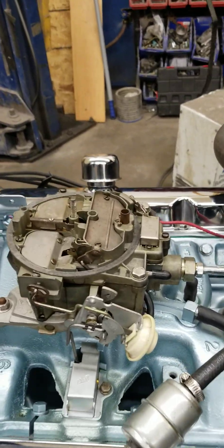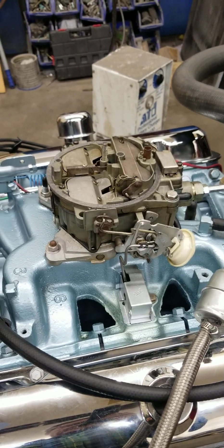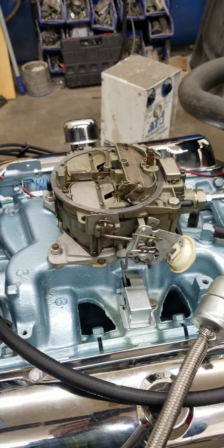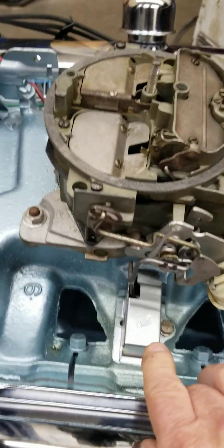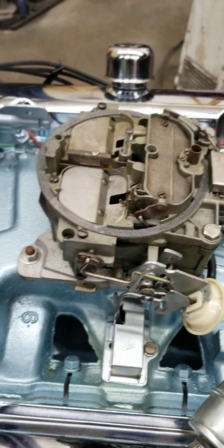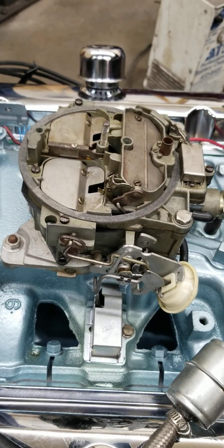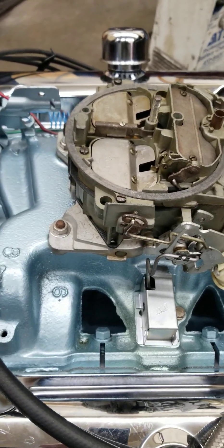This Rochester Quadrajet - we're going to take you through how to adjust the choke on one of these carburetors, and they're pretty simple. Basically what you've got is a choke thermostat right here on the intake manifold which has a coiled spring in it, and what that does is when the engine cools off, that coiled spring contracts or expands and makes the choke operate.